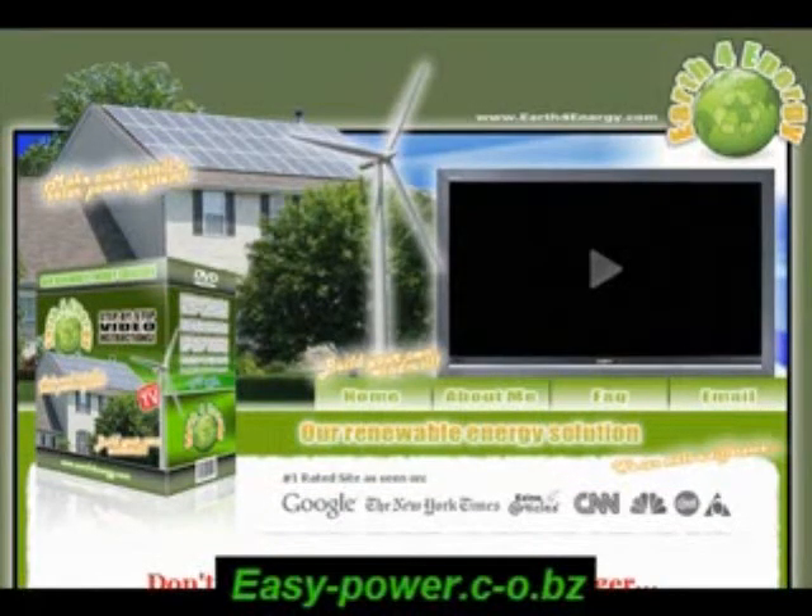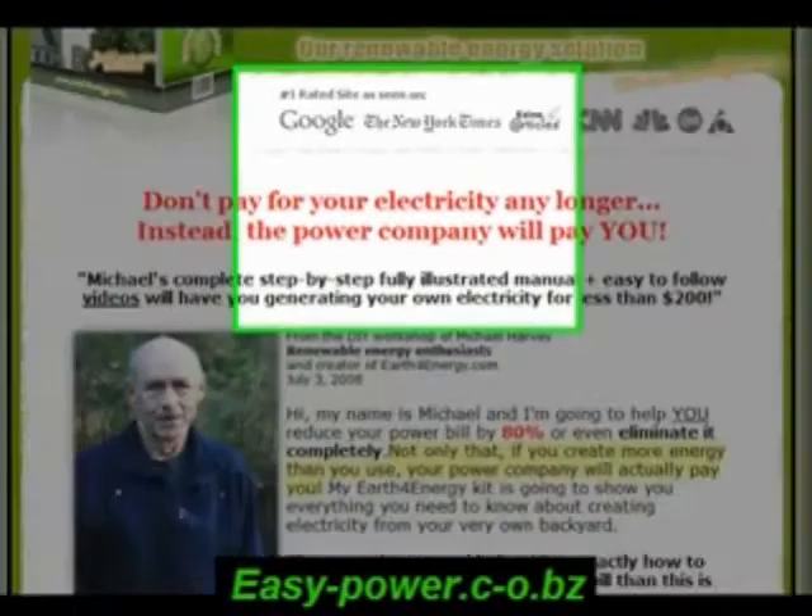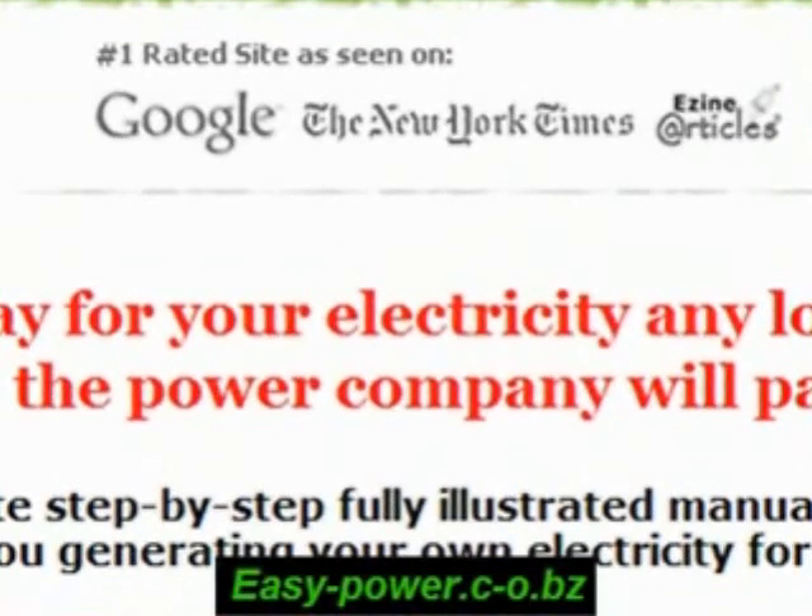Hi everybody, this is Michelle Smith, back again with the final review on Easy Power and Energy. When I first came across the site, I was very skeptical. But since there were a lot of you asking me to review Michael's site, I thought I'd give it a try. When I first entered the site, I noticed that it was brand approval rating number one in Google, New York Times, and Enzyme articles, just to name a few.